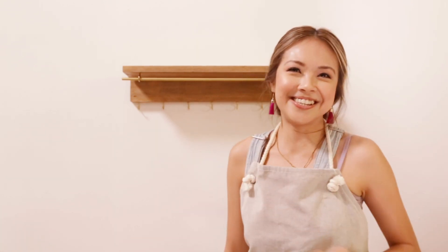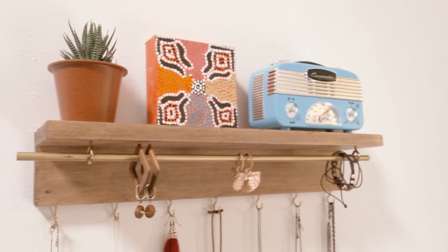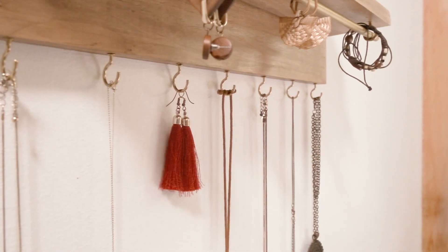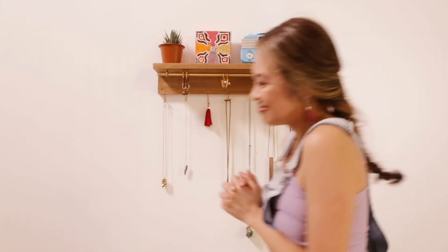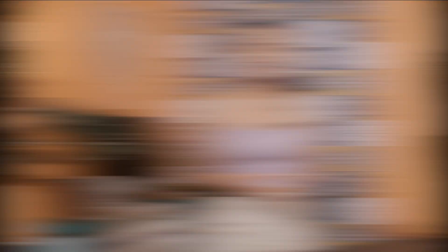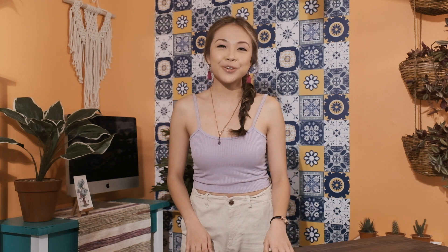And there we have it — our jewelry organizer! Let's accessorize! If I can express myself with DIY, so can you. For more DIY content, head over to Studio B and MyVoiceIn.com. Don't forget to hit like and subscribe, and I'll see you in my next video. Bye!